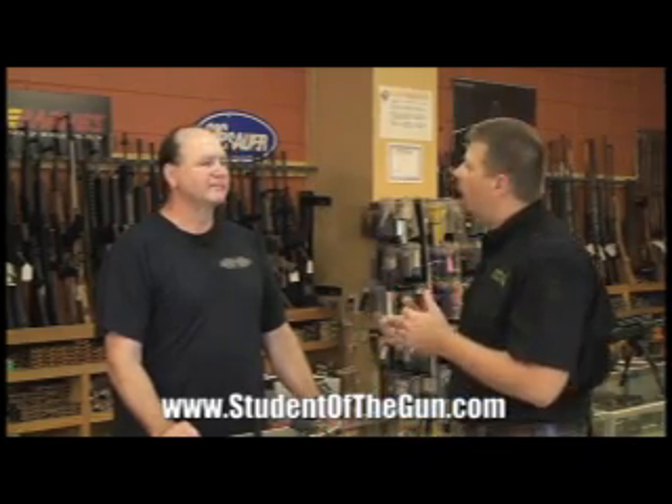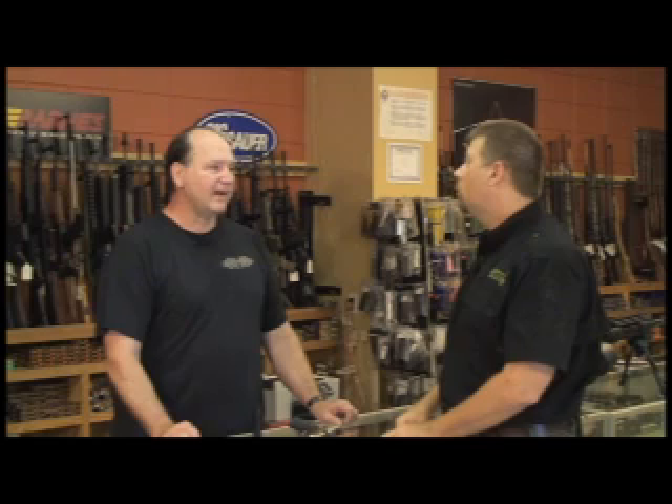If folks are on the Gulf Coast and want to come by, how can they find you? We're at 4515 Potts Ferry Road in Biloxi, Mississippi. Thanks for spending some time with me today. Thank you, Paul.